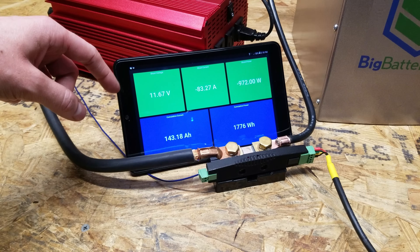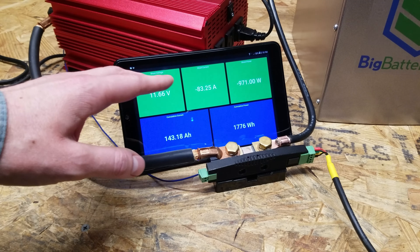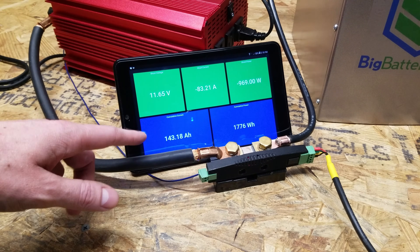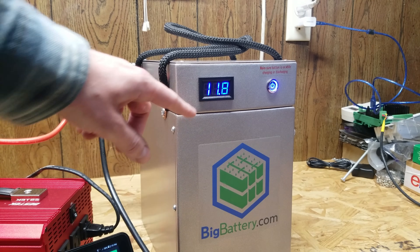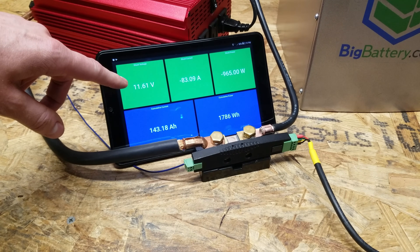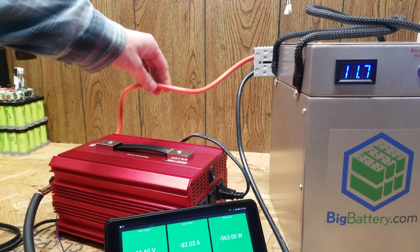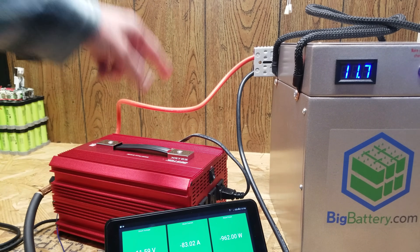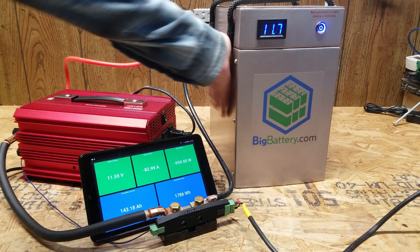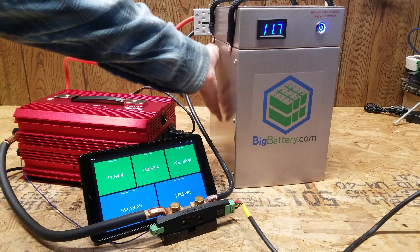We've now dropped below 12 volts and it is starting to drop quite quickly, as is normal with lithium iron phosphate batteries since the discharge curve is very flat until the end and then it kind of drops off. So far we've discharged 143 amp hours. The display on the battery is showing 11.8 volts as opposed to the 11.62 volts on the shunt — the difference is because we are pulling 80 amps through number six wire, so there is some voltage loss, about a foot and a half on each red and black wire. There is no heat whatsoever from the side of the battery enclosure, which is pretty cool to see.